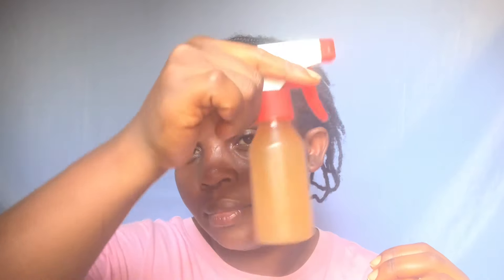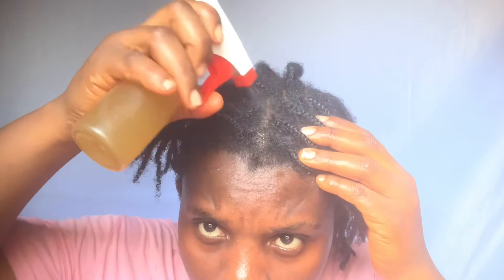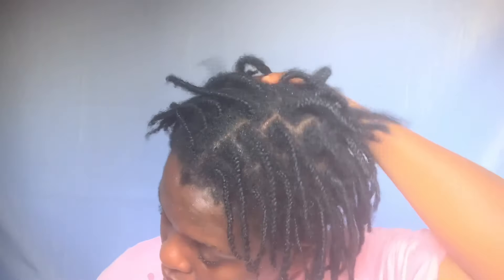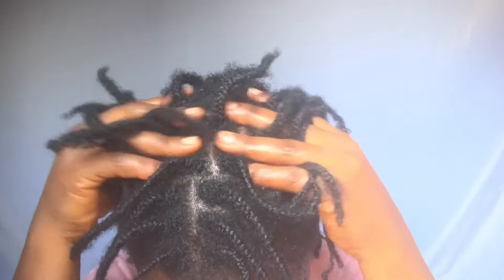Now I'm going to show you my application method. I'm working with my three-week-old mini braids and I'm going to moisturize my hair with this neem water. I spray it all over my hair — on my scalp, the roots, and the ends — making sure the water saturates everywhere. As I spray, I use my hand on my scalp to massage it in and ensure every part is covered. Massaging helps with blood circulation, which opens up the follicles to absorb the product.